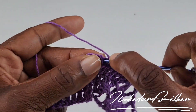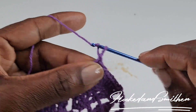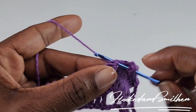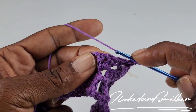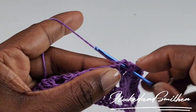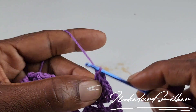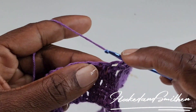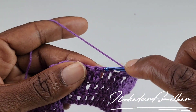Chain 2, make 2 double crochets into the next stitch. Chain 2, make 2 double crochets into the next stitch. Chain 2, make 2 double crochets into the next stitch. Chain 2, make 2 double crochets into the next stitch. Chain 3, make 2 double crochets into the next stitch, then 1 double crochet into the next stitch.